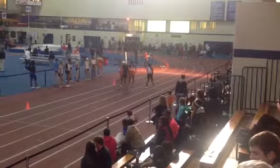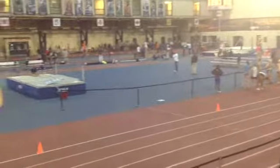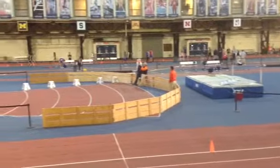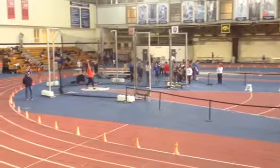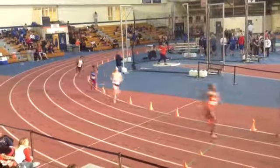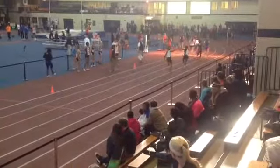It looks like you were about 28-9 through that first lap. Build through the second curve — build, build, build. When you've got about 100 meters to go, you want to step over the opposite knee and drive your elbows back. You want to get pretty here and start eating up the people ahead of you. Nice and relaxed, keep stepping over the opposite knee and drive through the finish.